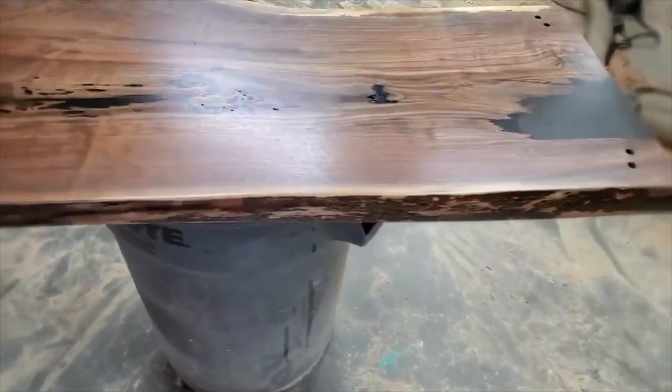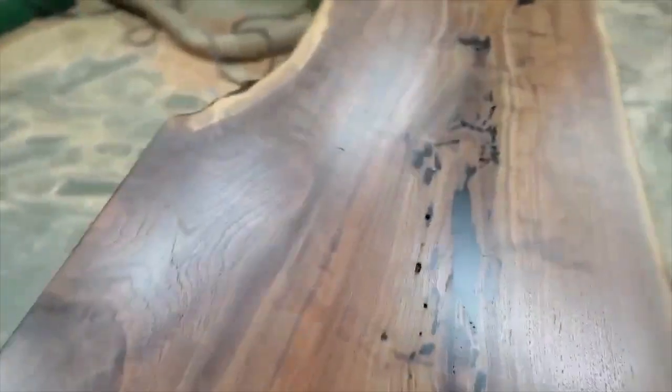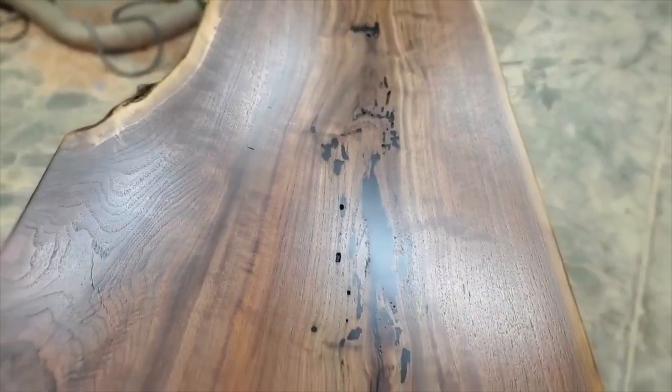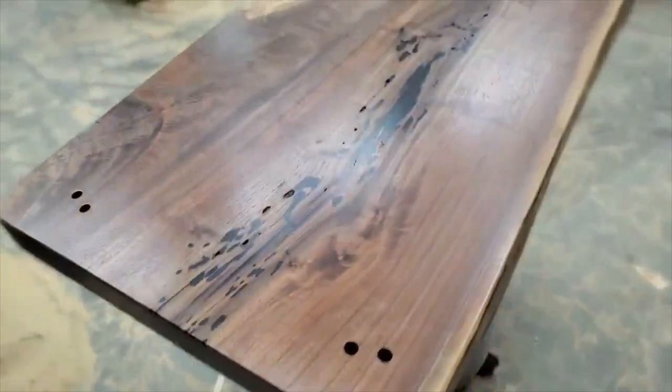Another finished one — I believe this goes with the coffee table over there. This is walnut, so it's got some filling done. This is the back side, and even on the back side we have these filled. But the other side is pretty cool as well.